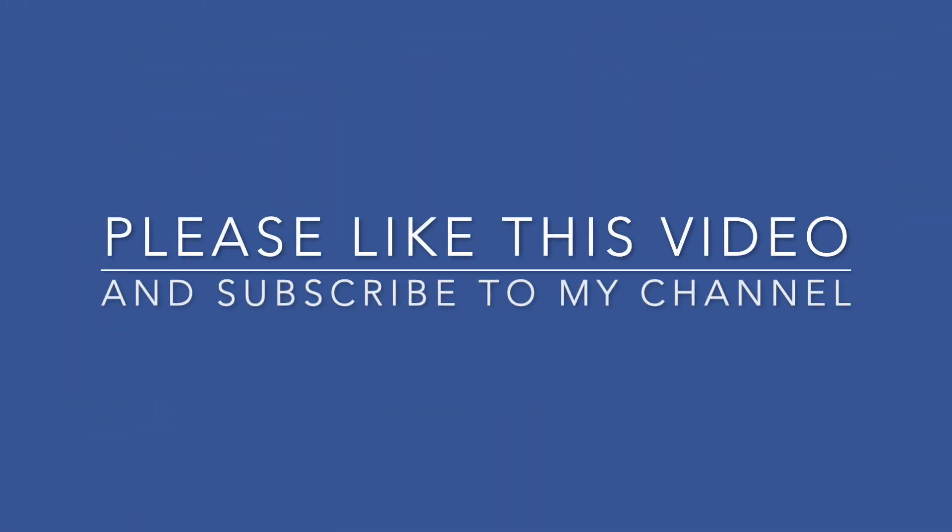Thanks so much for watching my video. I hope it's inspired you to create your own Easter and spring decor. Please like this video, give it a thumbs up, and subscribe to my channel — we'll see you back here soon!